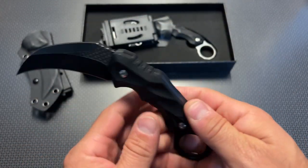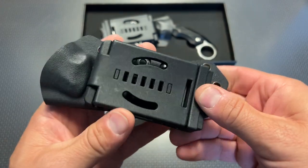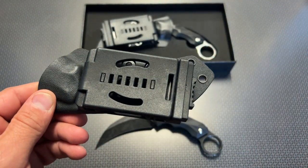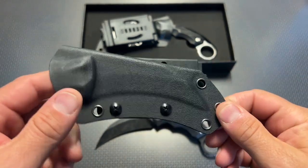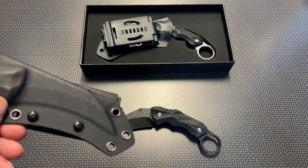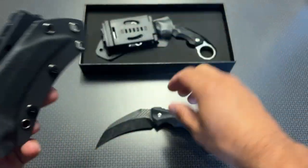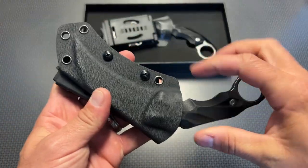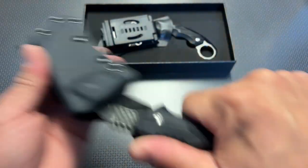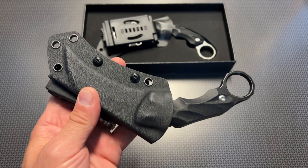Something like this would attach to a battle belt very nicely via the Kydex sheath included in the box. Kenku actually sent both of these knives to the channel after seeing some other videos. It comes with a custom Kydex sheath, and what makes it incredibly practical is it doesn't get caught like some other karambits I've seen — it comes out nicely, inserts back in smoothly, and locks into place so there's no chance of it falling out.